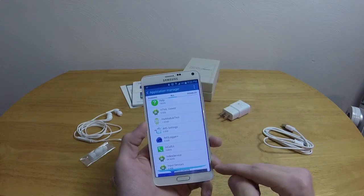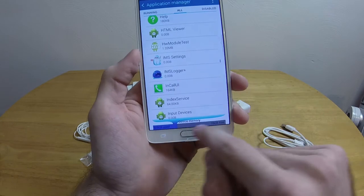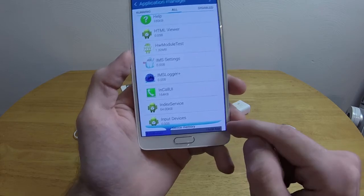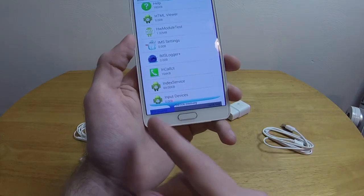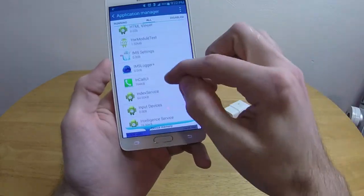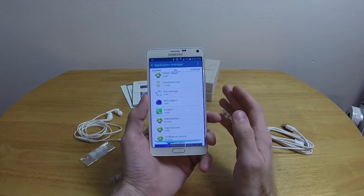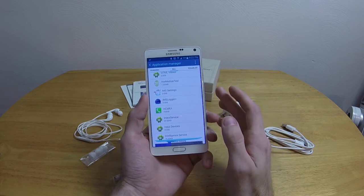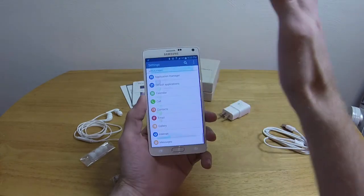I noticed 8 gigs used and 16 gigs free — wait, why don't I have my full 32 gigs? Let's do the math: 8 plus 16 is 24 total. That actually fits — a little loss for the conversion between gigabytes and gibibytes, and a little more for the operating system itself since they're not going to count that. So false alarm, no worries.